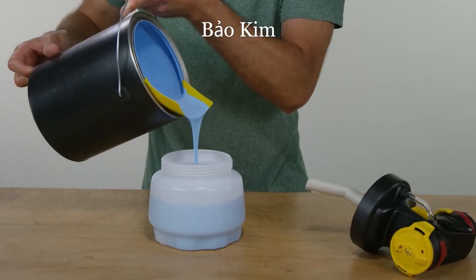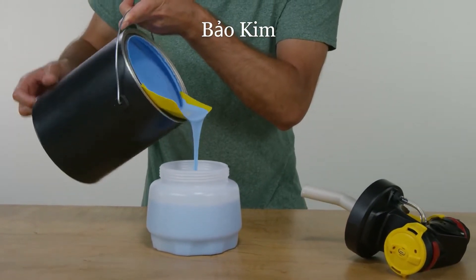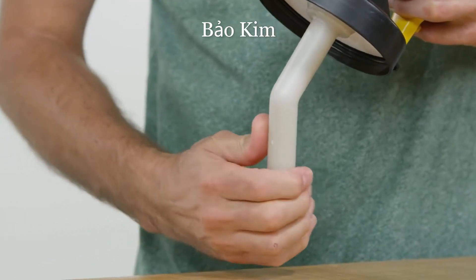Next, fill the cup with your paint or stain. Before putting the nozzle and cup together, adjust the suction tube for your spraying project.